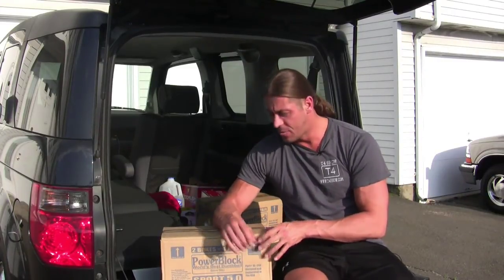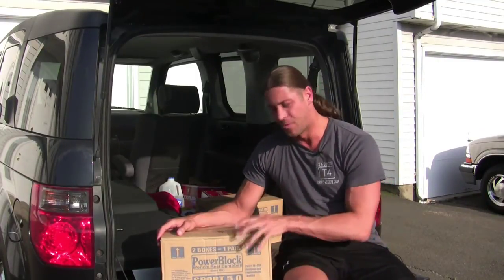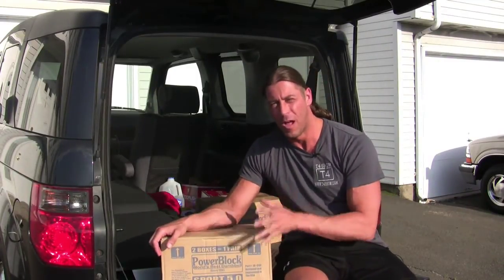Hey everyone, welcome to the T4 Show. My name is Michael Manna, and today we're going to do something that's a little fitness related but also has a sort of a technology foundation to it — talking about the PowerBlock Sport 5.0 dumbbells. Now these just aren't any regular dumbbells.